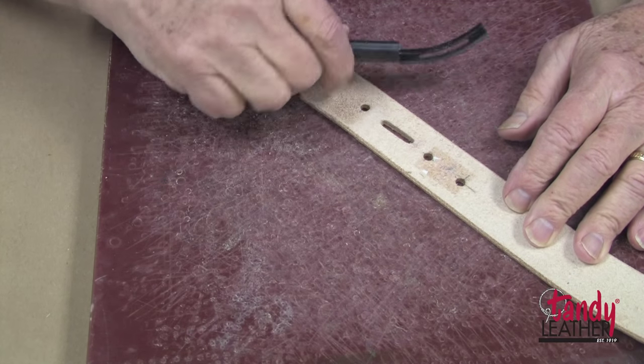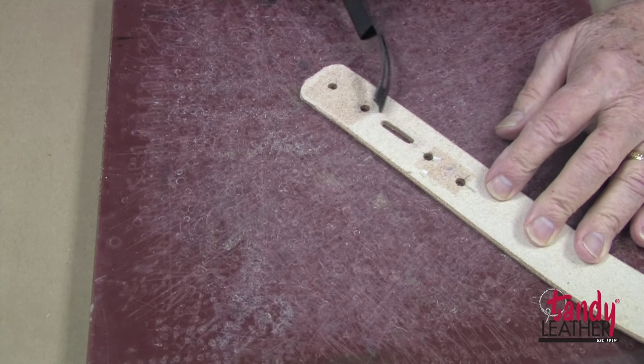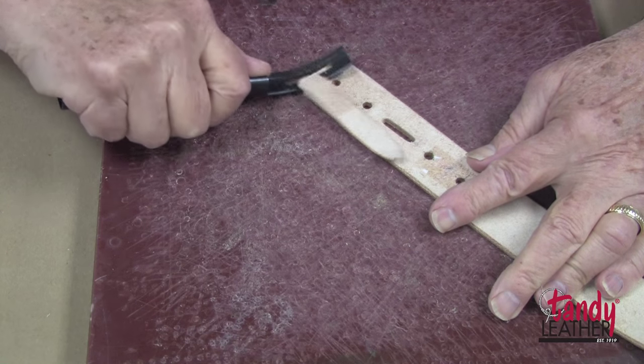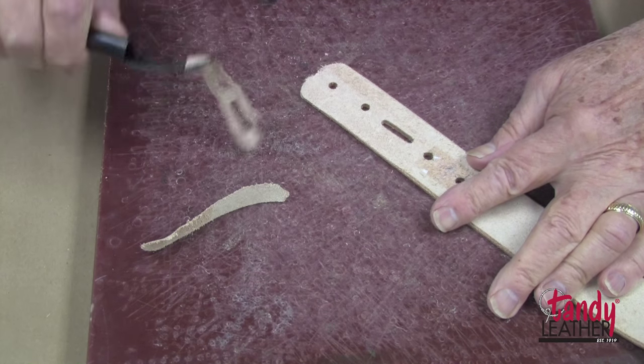Next, I will use a skiving knife to skive the area from the slot down to the end, to reduce the thickness where it goes over the buckle. I will reduce this down about one-half the thickness.